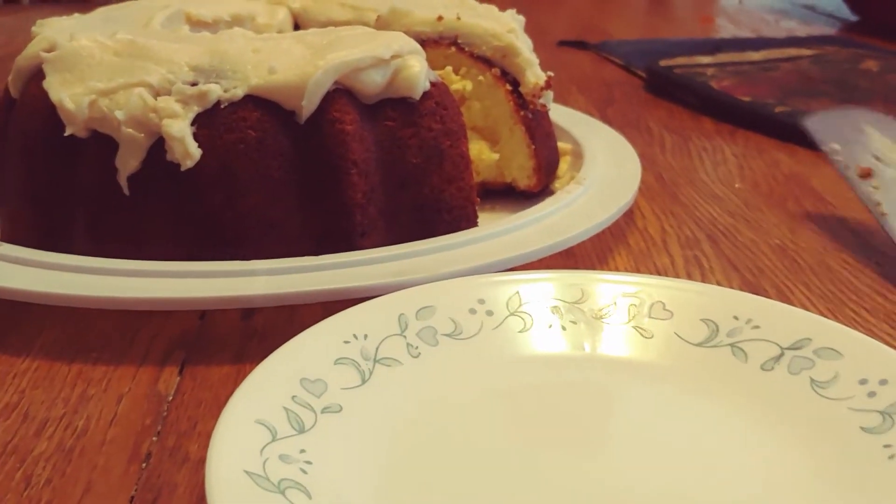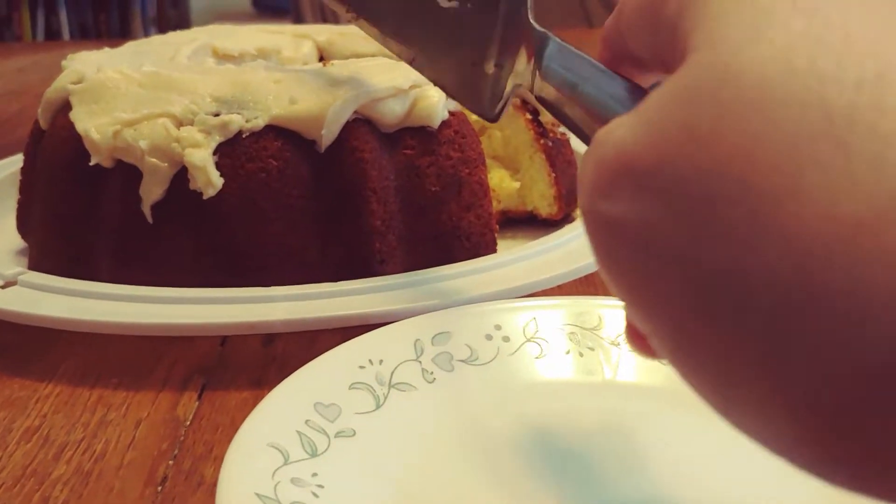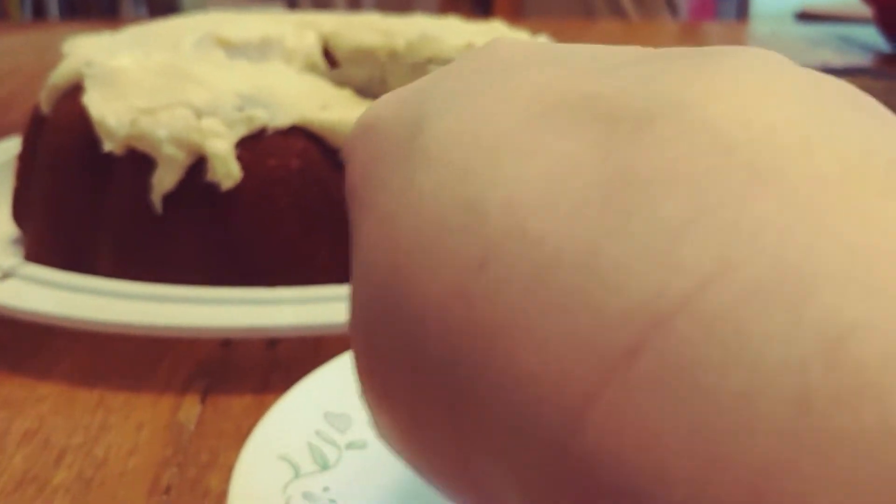It's probably going to want a little bit less frosting than that. I probably should have let the frosting be warmer when I put it on, so it would drip down more.